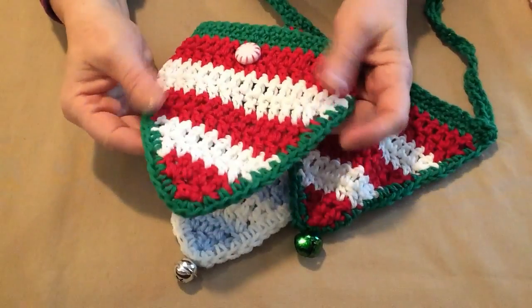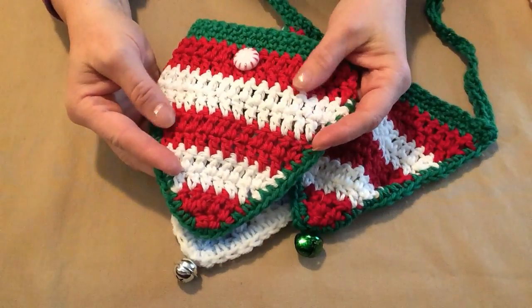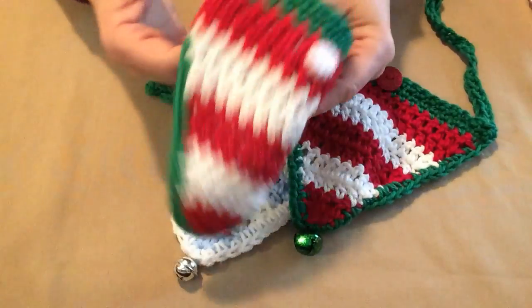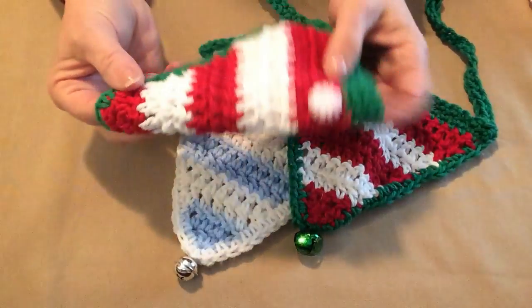Hello, this is Sarah with Posh Pooch Designs and today's video I'm going to show you how to make this Christmas candy striped bandana.